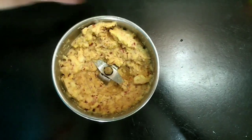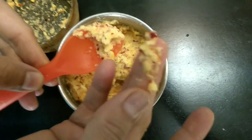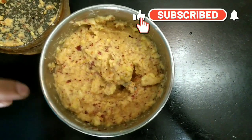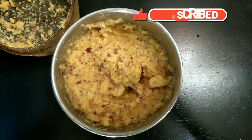Grind it a little coarse so that we would be able to find little bits and pieces of gram here and there. See, this is after grinding — it is good if it is a little coarse instead of being like a paste. This tastes good. We need not add any water because the moisture in the lentils itself is sufficient for this chutney.